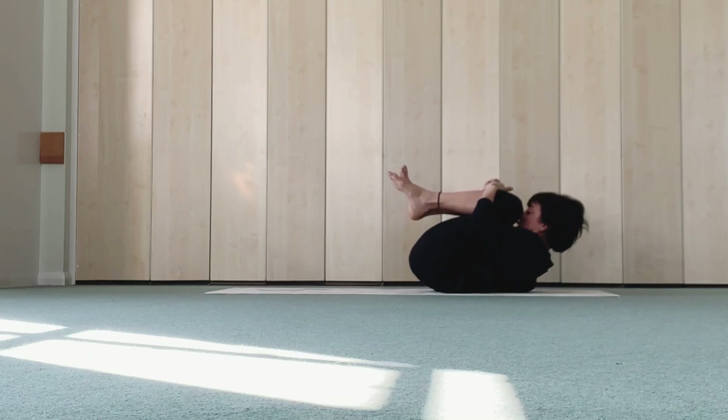Head up, shoulders up. Curl forward towards your knees. Legs, little rope like this, side to side.